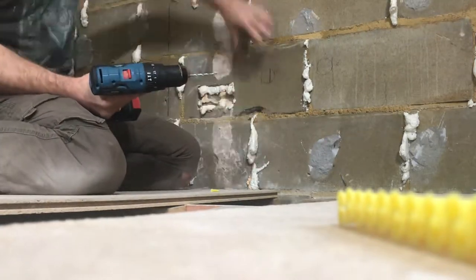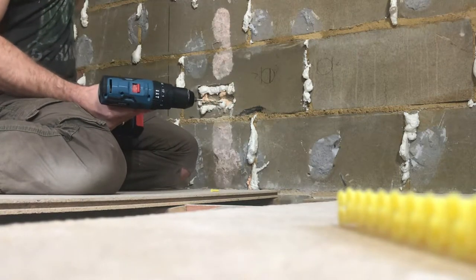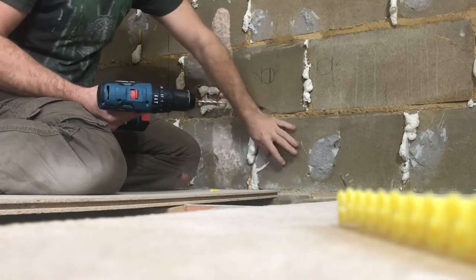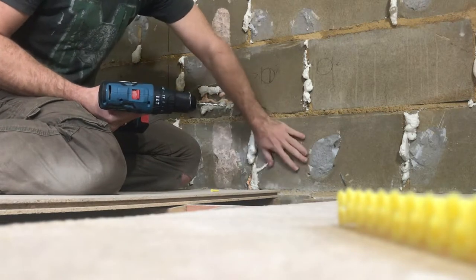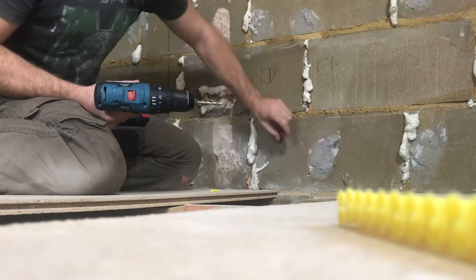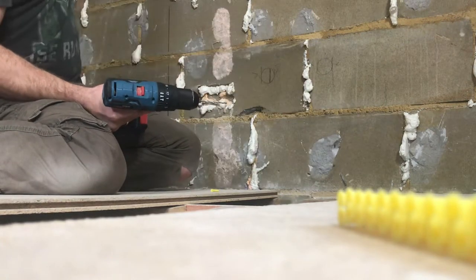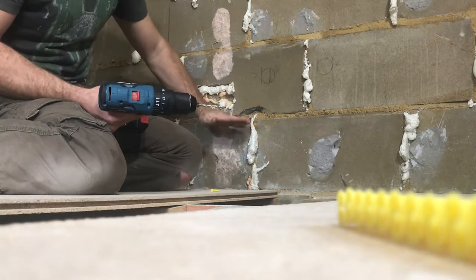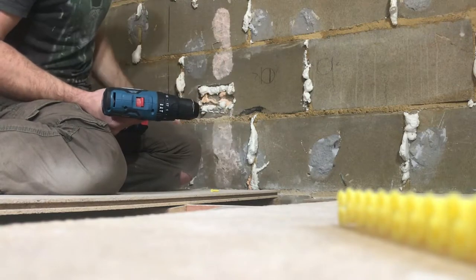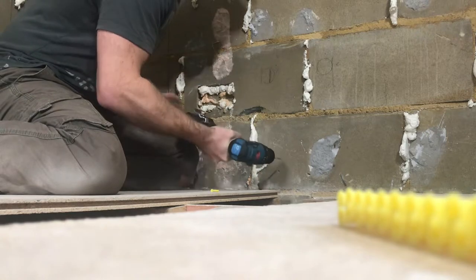Remember when you're drilling holes, your danger areas for cables — you want to check there's no sockets, no switches, no isolating switches for fans. Anywhere you've got an electrical socket, the danger area is directly vertical and directly horizontal from it. Also your danger area is within a set distance above the skirting board, below the ceiling, and in from the corners. This wall's completely clear.